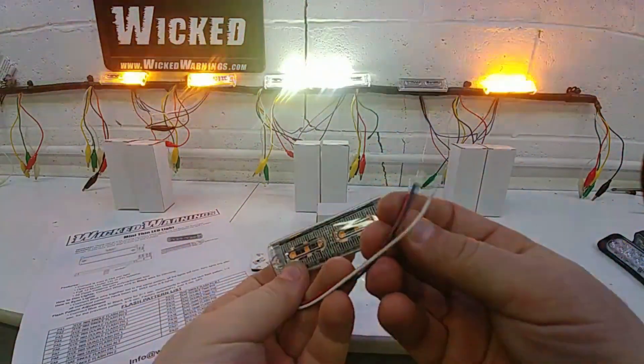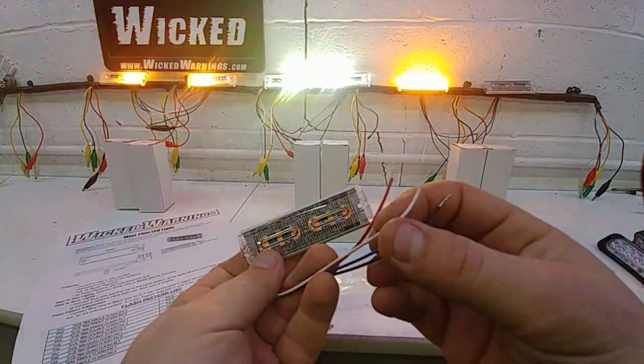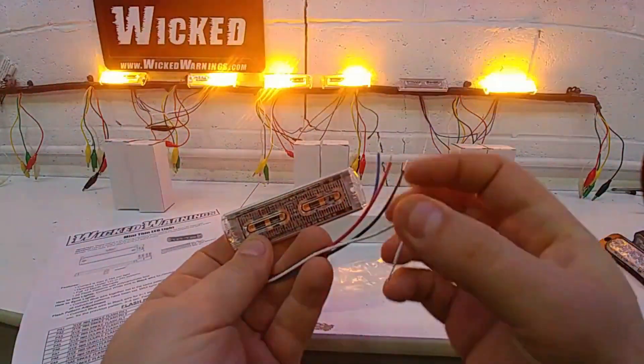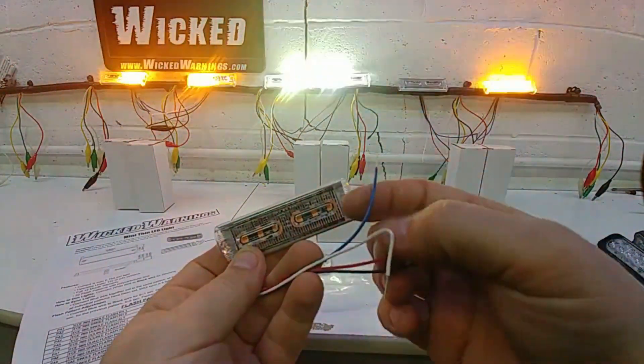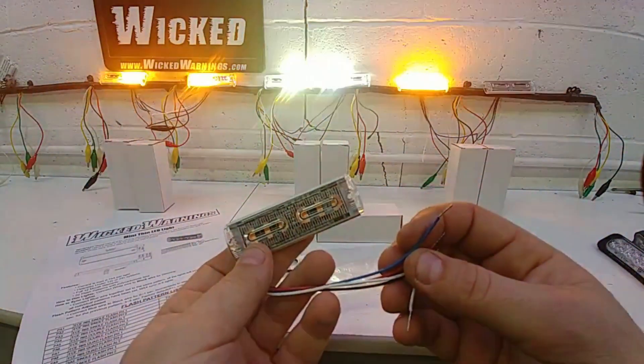Wiring is very simple. Red to power to turn the light on, black to ground, and your white is your dim feature to ground. Most people are just going to not use that. And your blue will be touched to ground to cycle through the 22 available patterns.